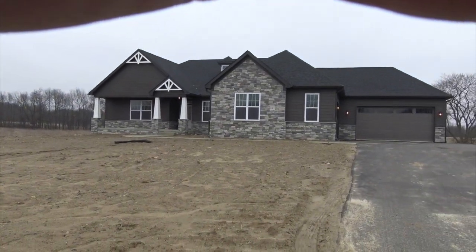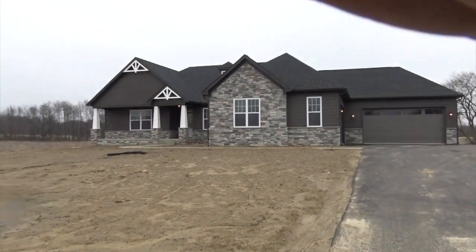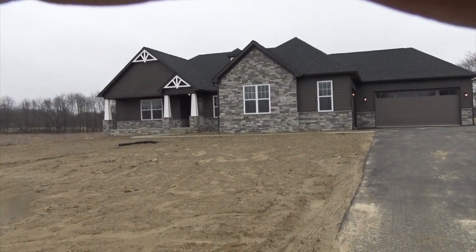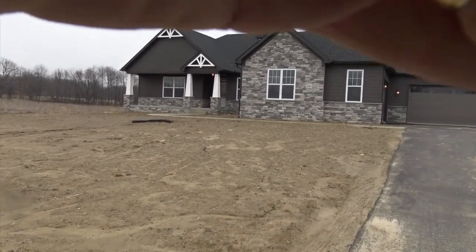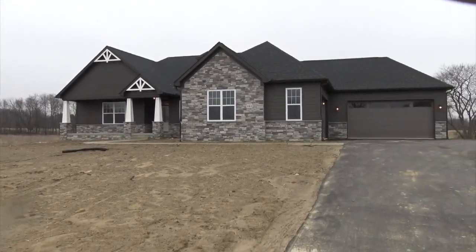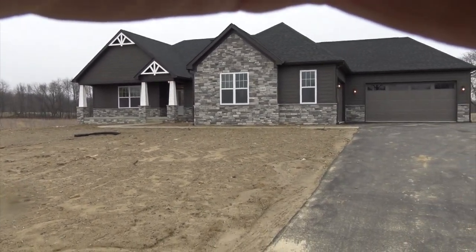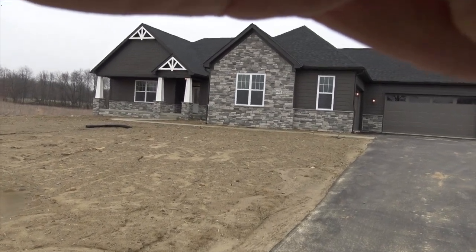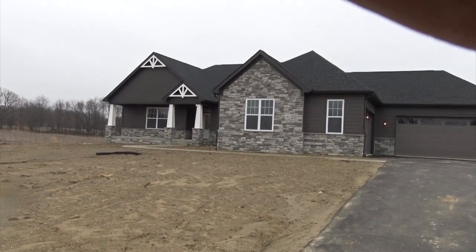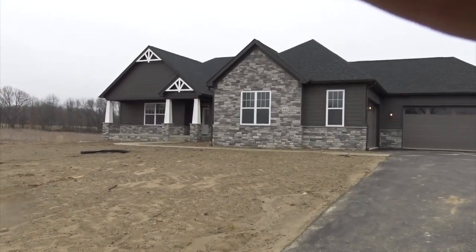Hi folks, this is Steve Grono from Chestnut Home Builders and I'm going to take you on a quick tour of the Mini Woodland. I'm going to deliver this house tomorrow to the client and this is my last minute to video it for you. It's starting to rain here a little bit so I'm going to try to get inside. Basically our Mini Woodland model here, this is the Craftsman Elevation and this has a package on it where some of the stuff is standard included and some of it's optional. As we go through I'll try to point that out to you.